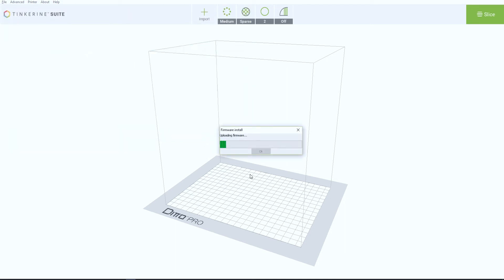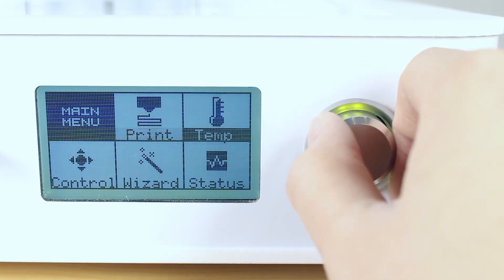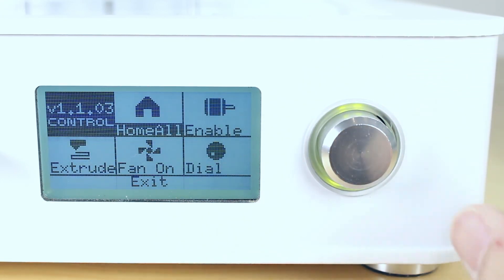It will start updating the firmware. Wait until it is done and do not disconnect. You can check your firmware version by rotating the control dial on the LCD screen and selecting Control. You will see the version number right there.